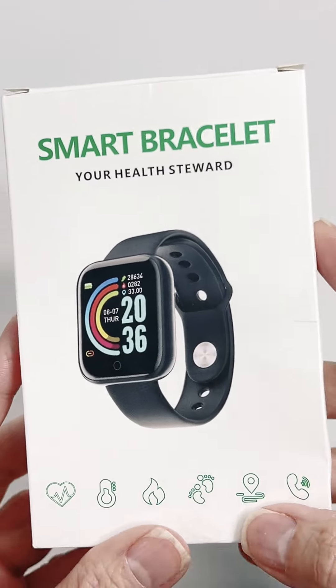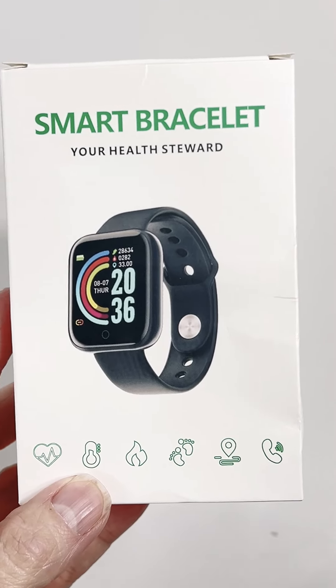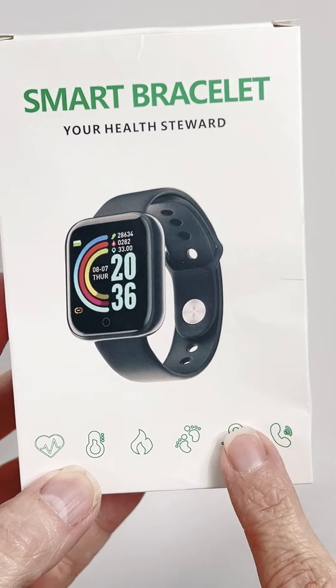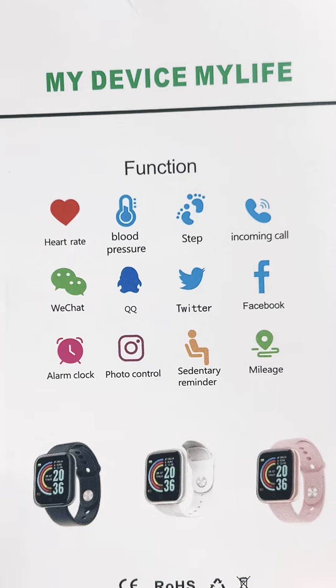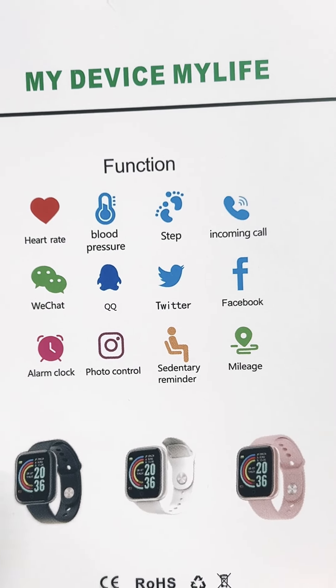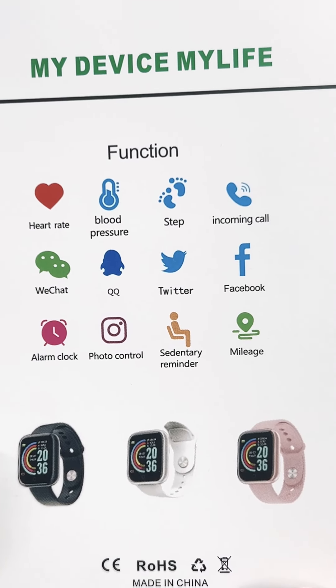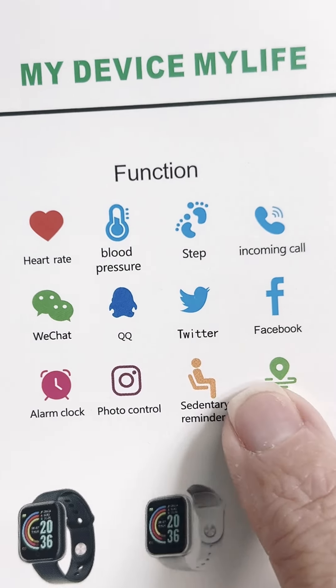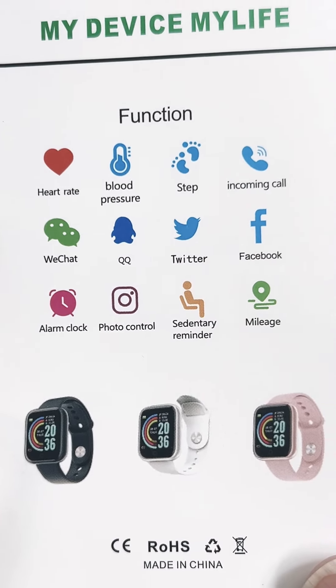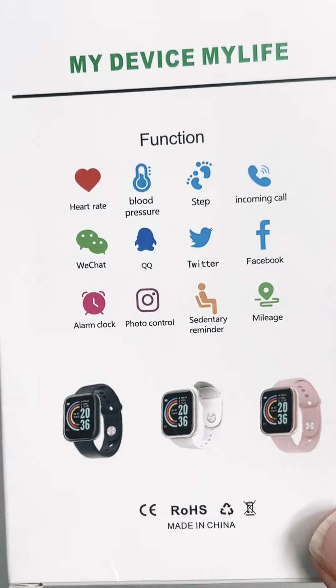So I was looking at it and I'm like, all right, so it's Android based, and it has a lot of features that I was digging. Look at my functions: heart rate, blood pressure, step, incoming call, WeChat — I don't even know what that is — QQ, Twitter, Facebook, alarm clock, photo control, sedentary reminder, mileage.